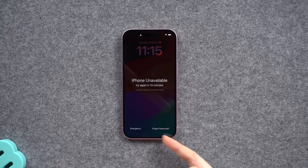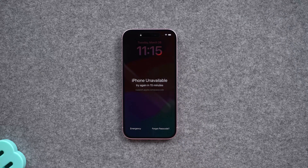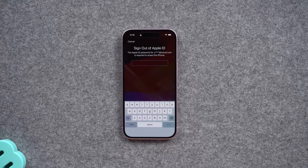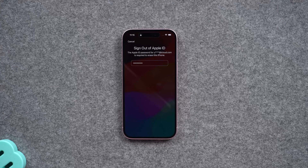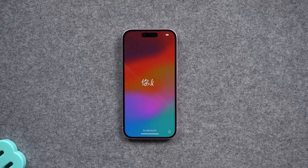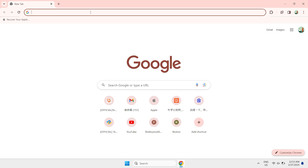Part one: Erase iPhone — needs Apple ID passcode. This method is very simple, but it can only be implemented if you know your Apple ID password. After entering some incorrect password attempts, you can see in the lower right corner 'Forgot your password?' Then you can follow the prompt to reset your iPhone. The Apple logo will appear after a while and the data will be wiped, erasing all data including the screen passcode. Now you can set it up as a new iPhone.